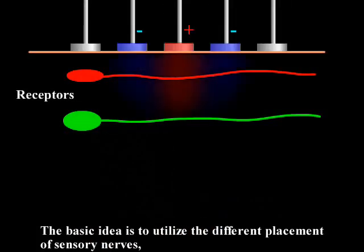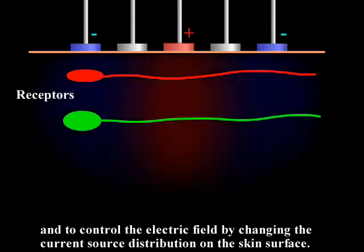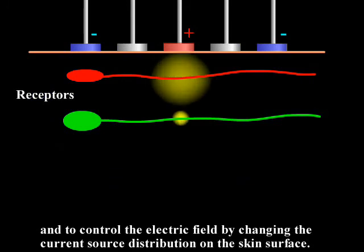The basic idea is to utilize the different placement of sensory nerves and to control the electric field by changing the current source distribution on the skin surface.